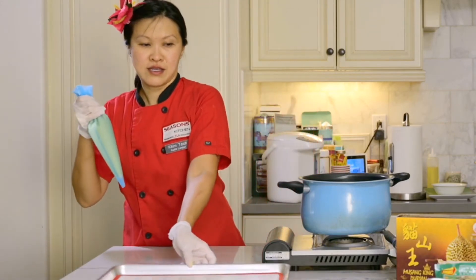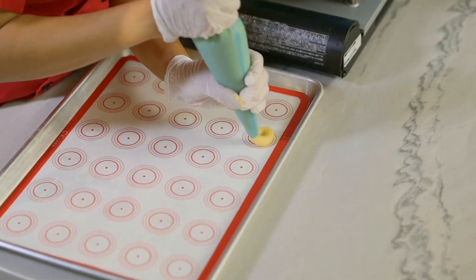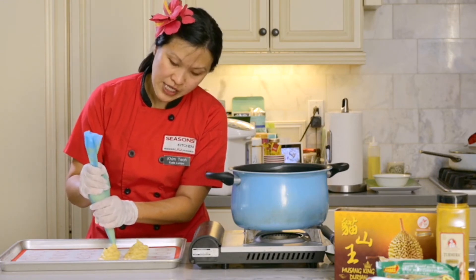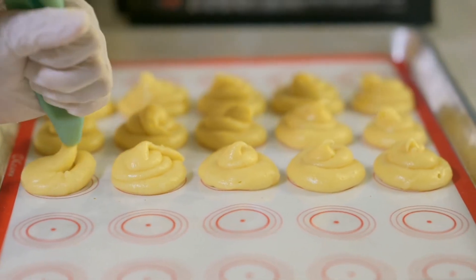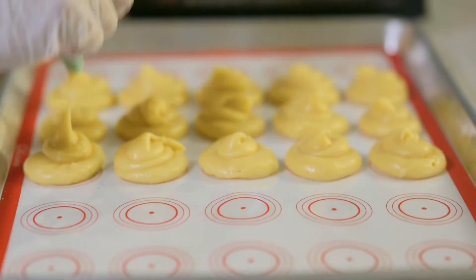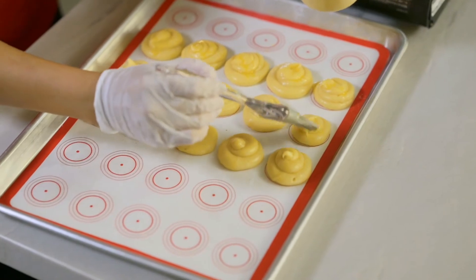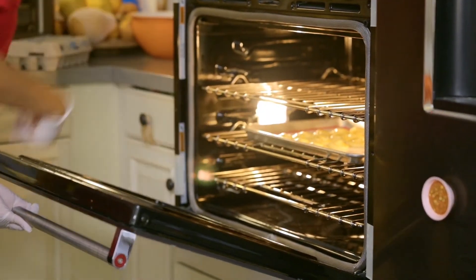We're going to take this batter and fill it into a piping bag. Carefully pipe this — I'm going to line the baking tray with a silicone mat and pipe about an inch of batter. Then I'll apply the egg wash and stick it into the oven that's been preheated at 375 degrees. Bake it for about 30 minutes. Our final step before the oven is just to apply a bit of egg wash to flatten out the tops.